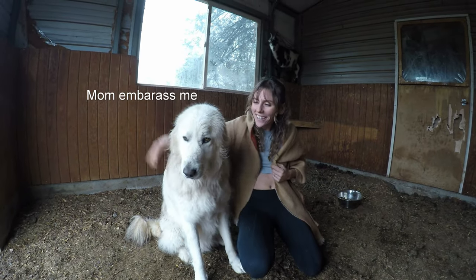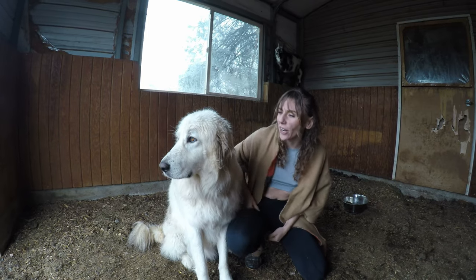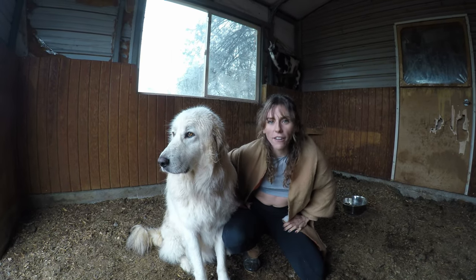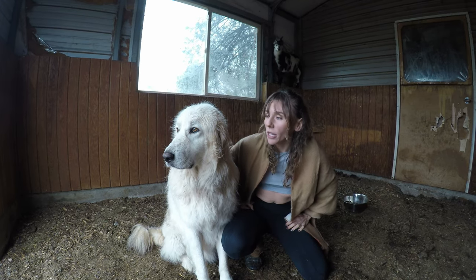Hiya! Welcome to our channel. Billy here has decided that he doesn't want to stay on the farm anymore. He has been running away every time he gets let off of his collar in the morning and he doesn't want to listen.